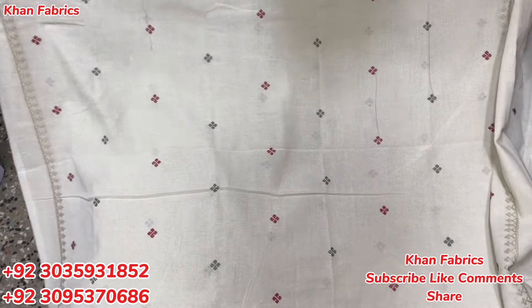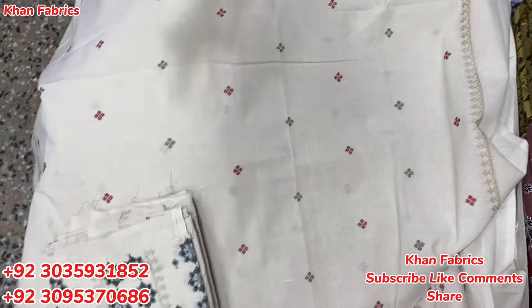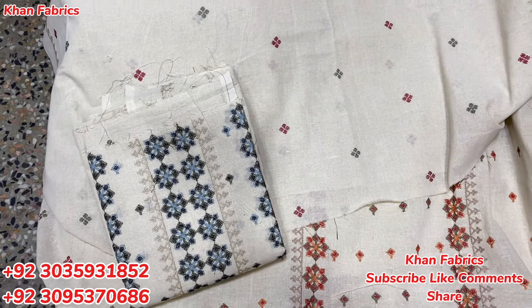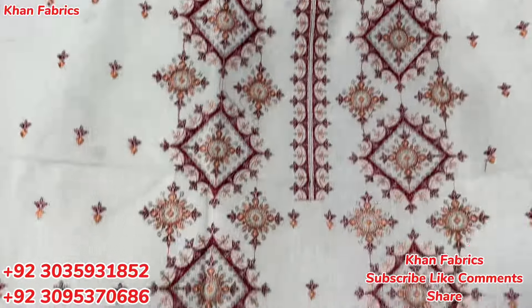This is a cross stitch design in cross stitch. It is very beautiful. It has beautiful booties and a beautiful color. It has an old design and a final design. It is a very beautiful design.